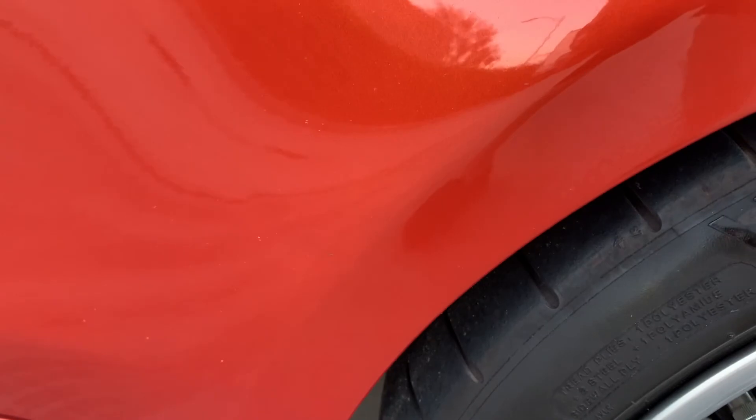No paint. I pulled out this dent myself with a little dent puller and it's barely noticeable as you can see. It could probably be better repaired with a professional paintless dent repair.